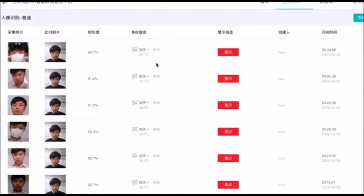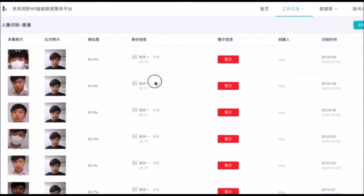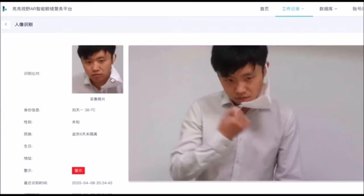On the back-end platform, every single temperature reading is recorded with its time, location, identity profile, as well as photos and videos to consult. This helps you to track close contacts fast and easy.